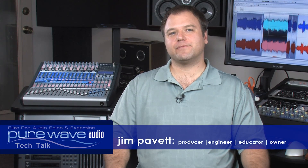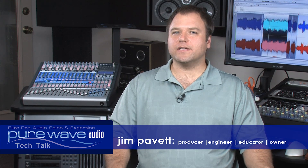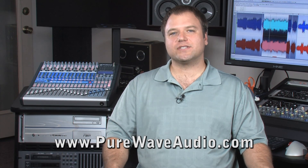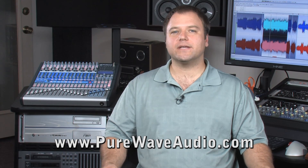The heart of your studio is the digital audio workstation computer. If your DAW system is not working correctly, you could lose valuable time or miss a great take. It is imperative to have a solid system that won't get in the way of being creative or meeting deadlines.